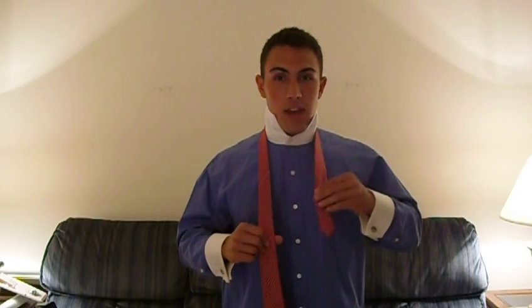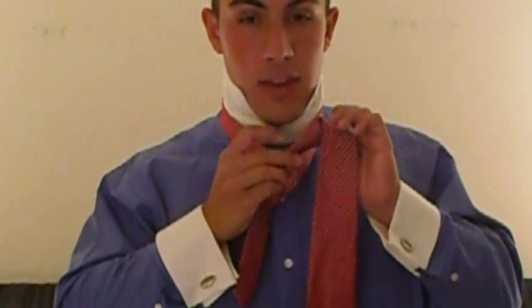So we'll begin. Your left end, on my left side, is your short end. The long side of the tie is on your right. You'll bring the long end over in front of the smaller end. This will come up through the front, and you will have a little knot.